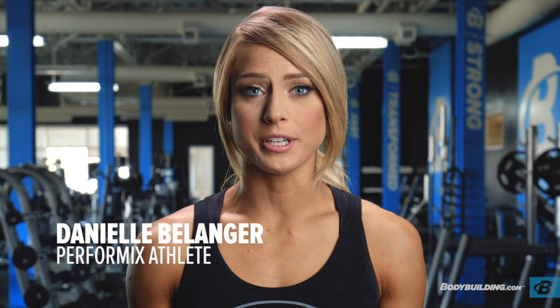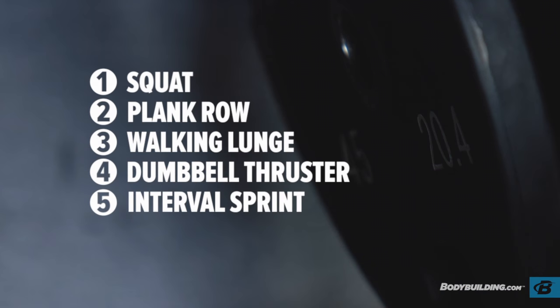This workout is all about doing more in less time. We're going to do a full body circuit — exercises are going back-to-back and then we're going to end with some cardio. All right, let's get started.